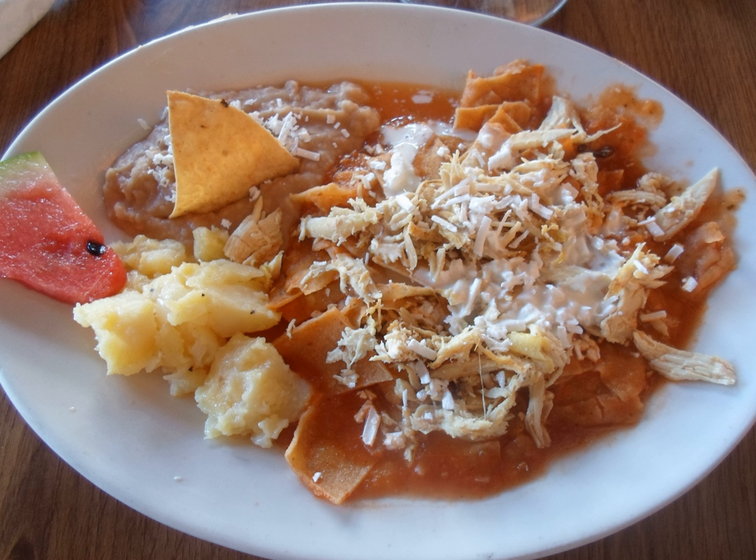Chilaquiles, from the Nahuatl word chilaquilital, is a traditional Mexican dish. Corn tortillas cut in quarters and lightly fried are the basis of the dish. Green or red salsa or mole is poured over the crisp tortilla triangles, and the mixture is simmered until the tortilla starts softening. Pulled chicken is sometimes added to the mix.